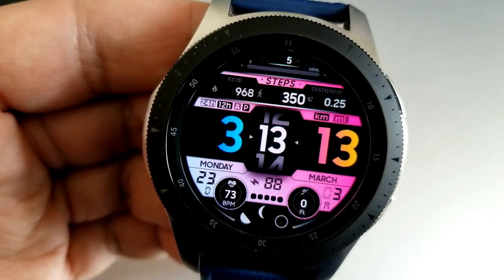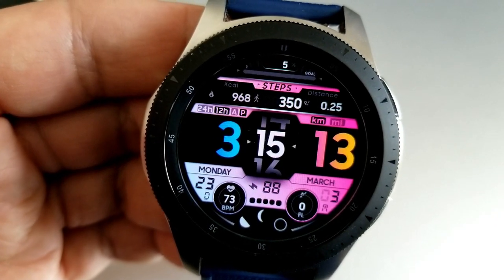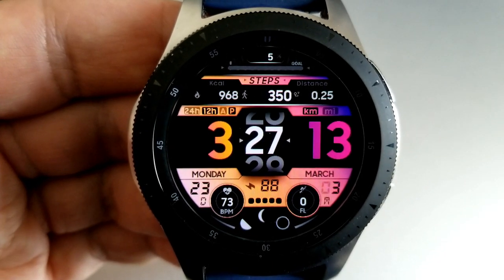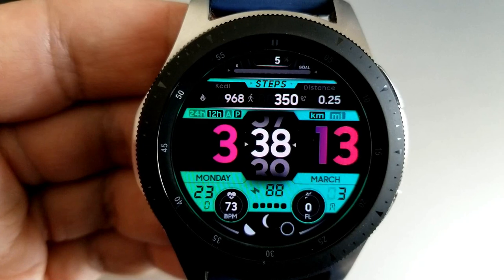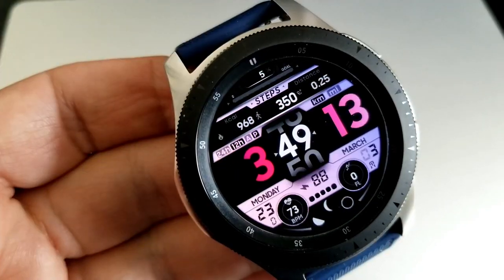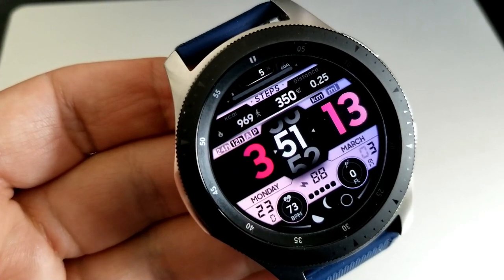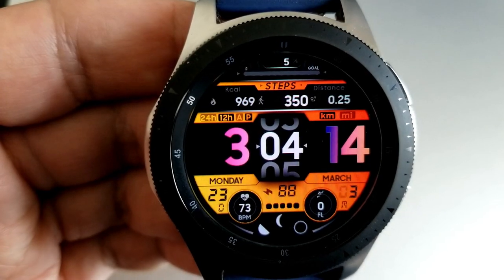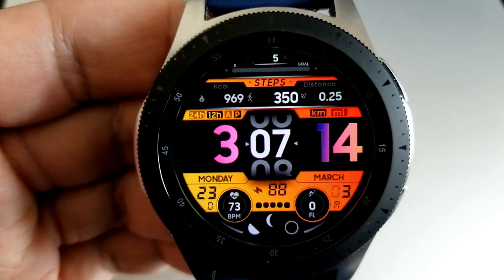For activity stats, you have your calories burnt, step count and goal, and distance traveled in the top half. In the bottom area you have your date, floors climbed, moon phase, last recorded heart rate, and power remaining. And finally, this one comes preset with a total of six app shortcuts, three of which have been assigned to fixed apps and the other three are customizable.